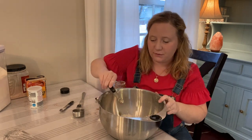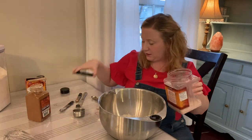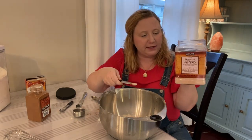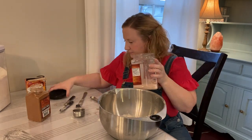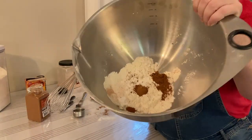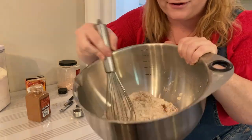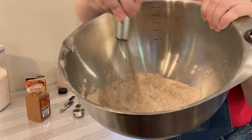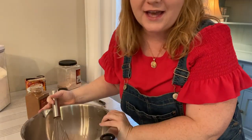So a quarter teaspoon of cinnamon, and the last dry ingredient is a quarter teaspoon of salt — I'm using Himalayan pink sea salt. You can see there's not a lot in my giant mixing bowl when you first start, which I thought was strange the first time. I'm just going to mix it all together with a whisk — spices and all — and then set this to the side.